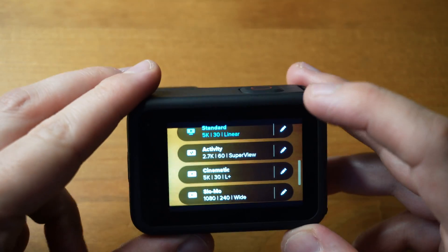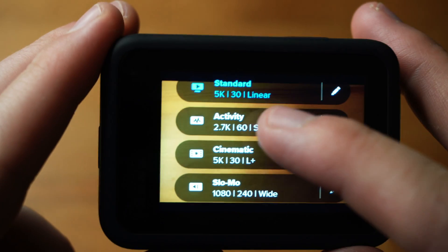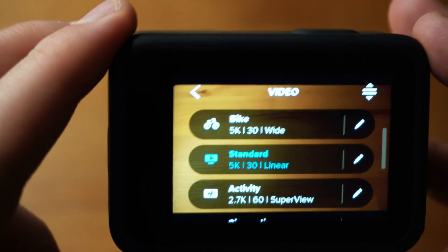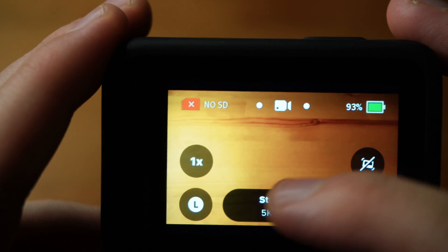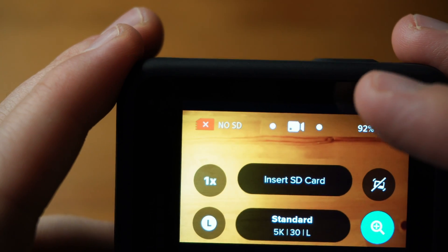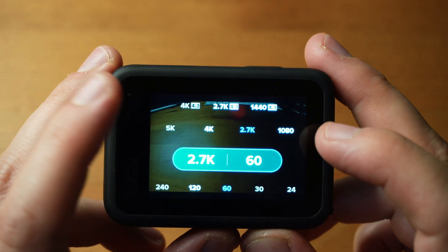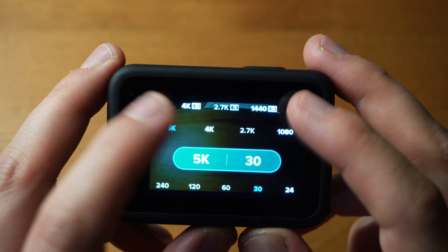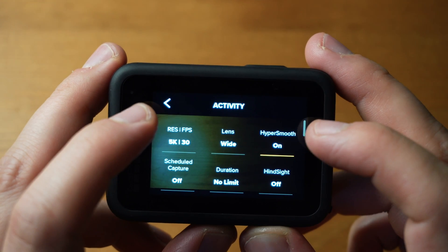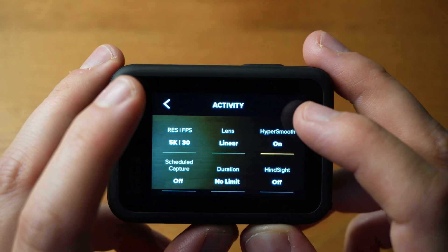For example, you can have different profiles like bike. I will upload a demo of how that looks at some point. On this one I've already set it up — you can create new profiles down below but I've just used the standard one and modified it. I've got it set to 5K 30, though you might want to change that. For the lens, I'd suggest using linear rather than the wide options — I think it looks the best.